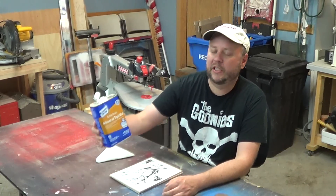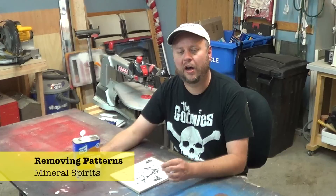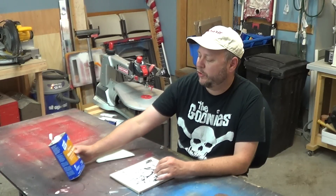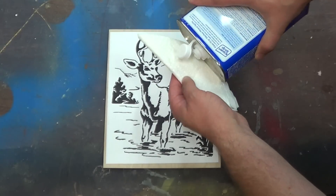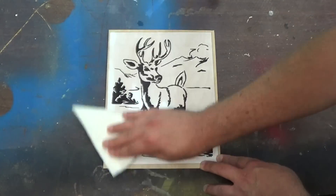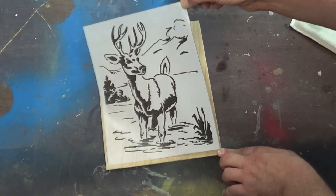My favorite method of removing patterns is by using mineral spirits. Mineral spirits is a solvent, so it's going to soften and dissolve the glue, making pattern removal super easy. It's also a great way to clean up any sticky residue left behind from glues or tape used as a substrate. The stuff I'm using is odorless mineral spirits, so it's really good for indoor use. To use it, I just put a little bit on a paper towel and rub it into the pattern. Once the paper turns translucent, I know it's ready to peel off — the pattern practically falls off on its own.